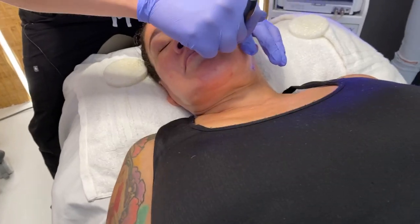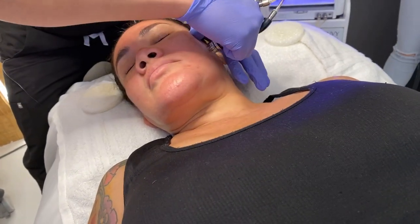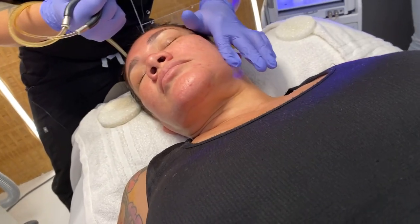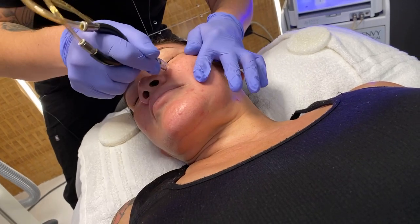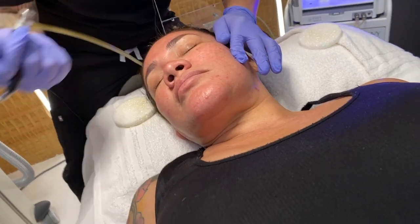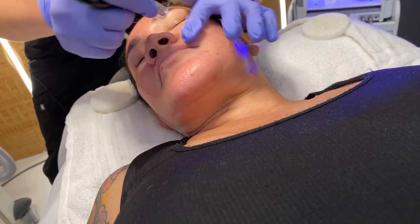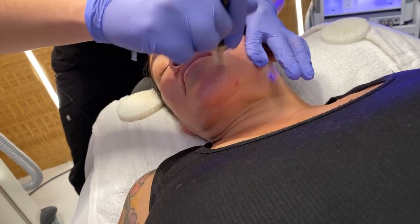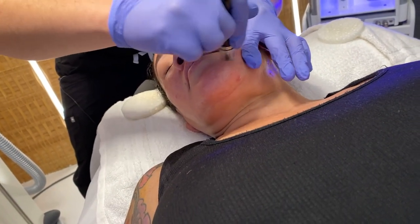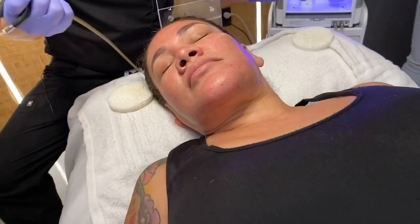For post-treatment skincare, we're going to be using Dr. Amaraj's skincare line — our foaming polish, our vitamin C that we love, and hyaluronic acid. We have a blend of different types of ingredients that we can customize for her skin, along with some Cosmolone, which is going to help even out the skin tone and brighten the skin.